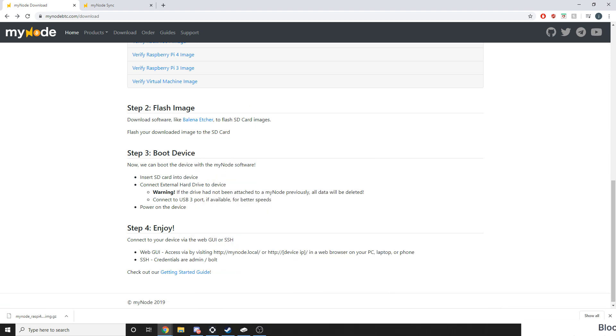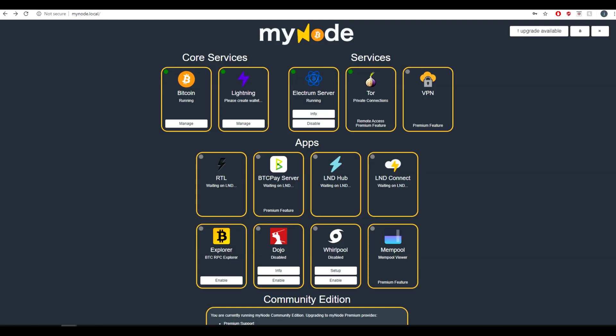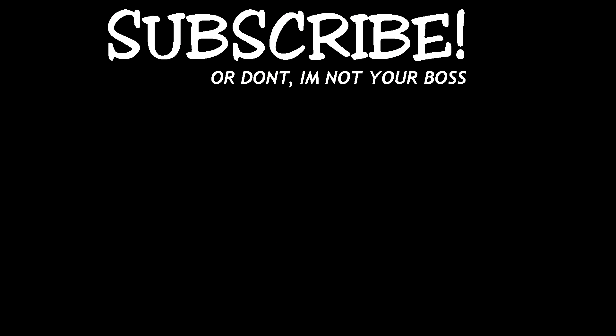Once that's done you're free to start playing around. This involves things such as setting up your own Electrum server so you can connect your Electrum wallet to your own personal node, setting up your Lightning wallet, a block explorer, and more. Thanks for watching — don't forget to subscribe and hit that like button. If you didn't like the video, hit the dislike button and let me know in the comments why.